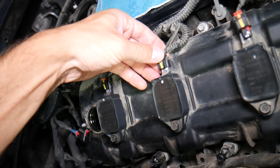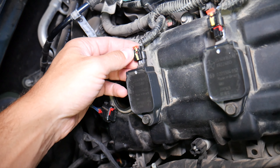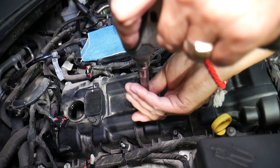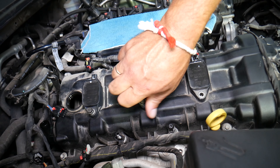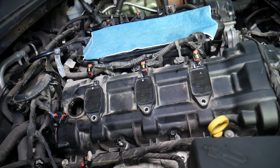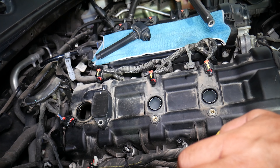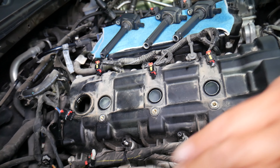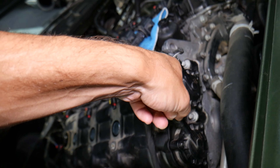Ignition coils — let's do those quickly. You pull the red thing to the back, push the connector in, press down, and disconnect it. One more — those will be really stuck. One of them wasn't clicking from the factory because this engine hasn't been taken apart yet. Remove the bolts with a 10mm socket, grab it, and pull those out.